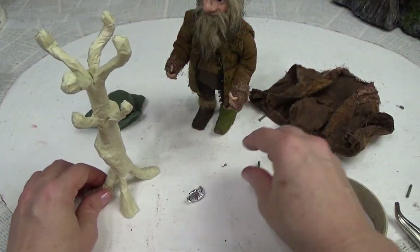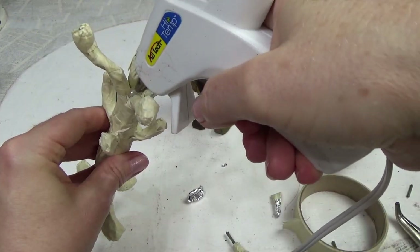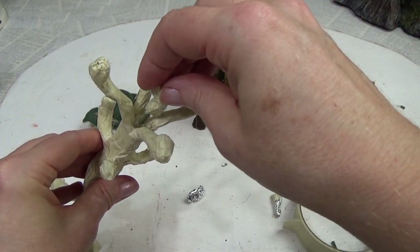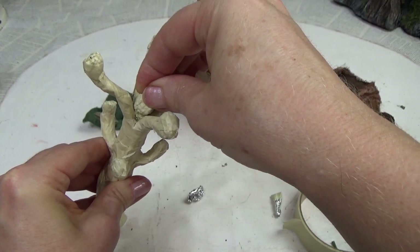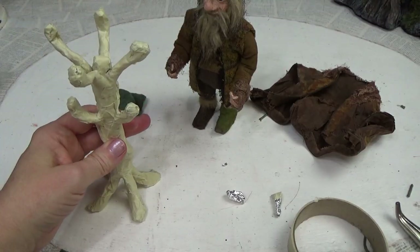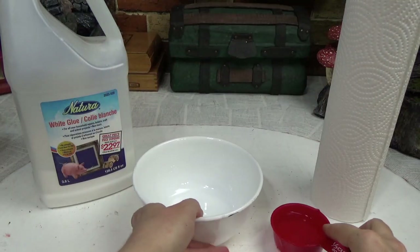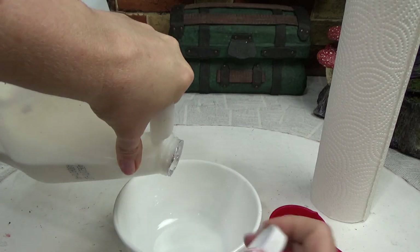Alright, I almost forgot my top piece here. Now we're ready for the next step, and that will be the paper towel. In the next clip, we're going to be adding the paper towels. I'm just going to show you real quick how I do this.